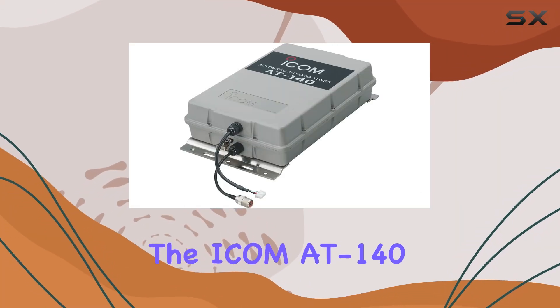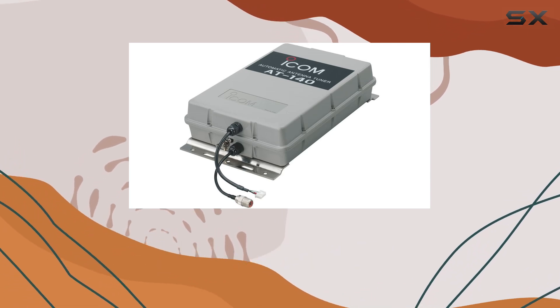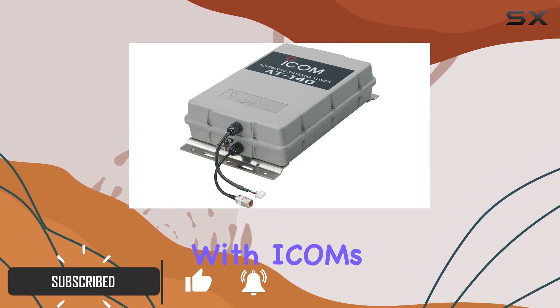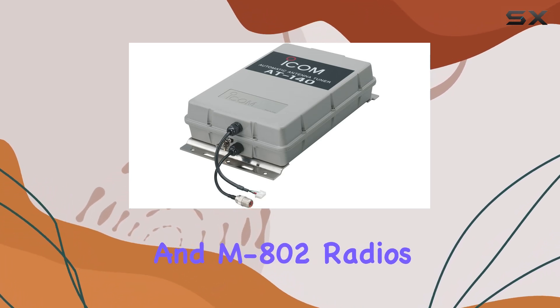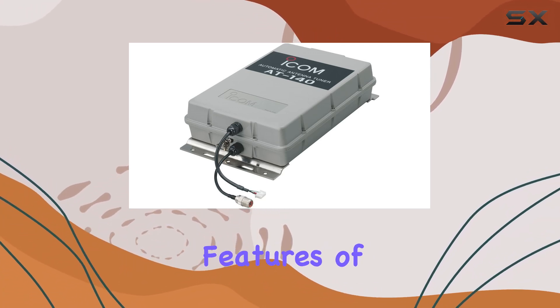The ICOM AT-140 Automatic SSB Antenna Tuner is a game changer for anyone using ICOM SSB radios, specifically designed to enhance your marine communication experience. This robust device is compatible with ICOM's M700, M710, and M802 radios, making it an essential addition to your onboard communication setup.